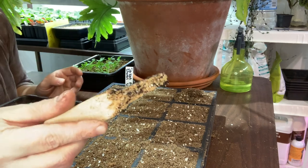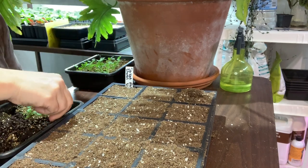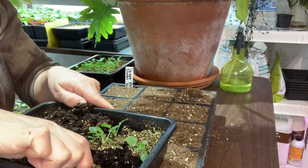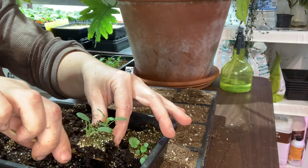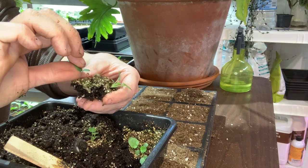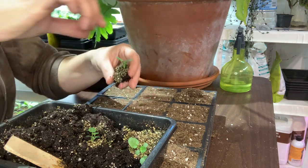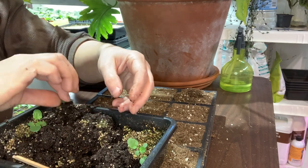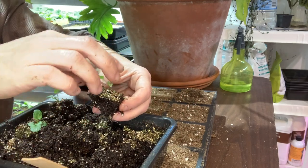I use this tool for pricking out — nothing fancy, you can use whatever you want. I just go all the way under and move it up. If the soil was a little drier it would be a lot easier to work with, but I had to get this done. I've got one little seedling here that looks really good, so I'll get these out.